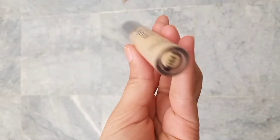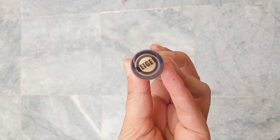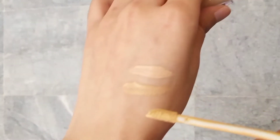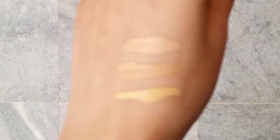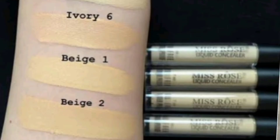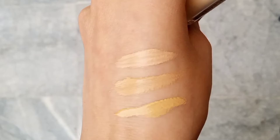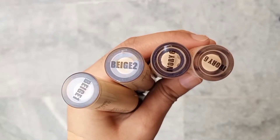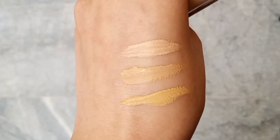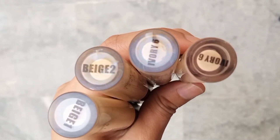The next shade is Beige One. Beige One also has a yellow undertone but is for fair to medium skin. In application, it gives brightness under your eyes. If you have a fair skin tone you can apply it, and if you have a medium skin tone you can use Beige Four or Beige Two.